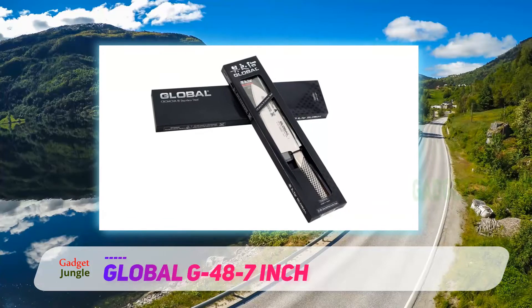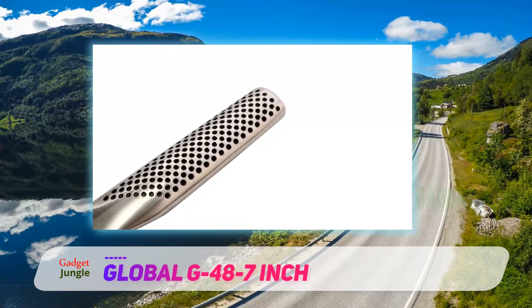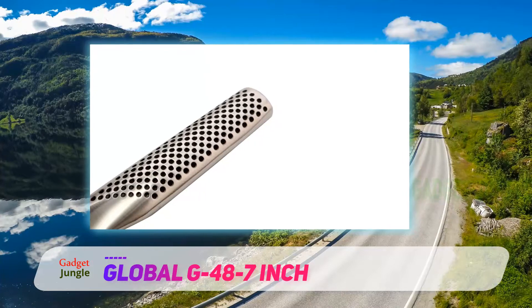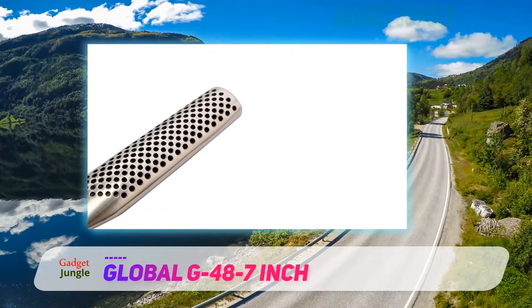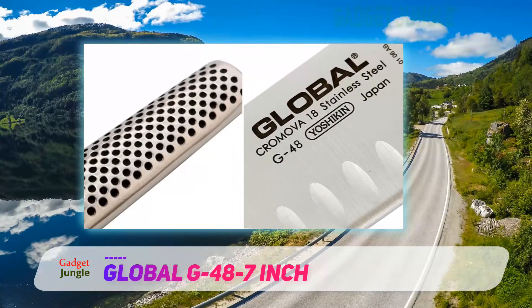The overall design of this model is very well balanced. This is due in part to the fact that the handle is hollow. This helps you to slice and dice your way through ingredients very easily. Once you get a feel for this knife, you are likely to find that you never want to put it down.